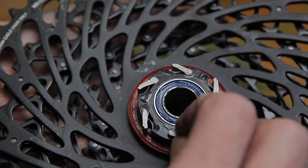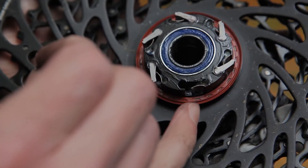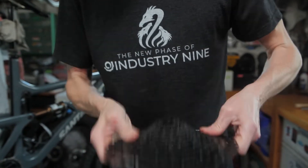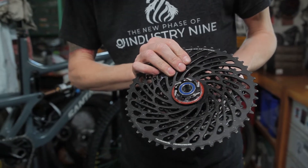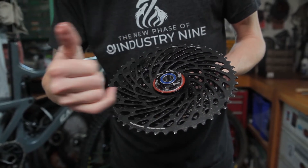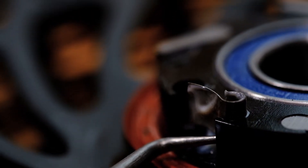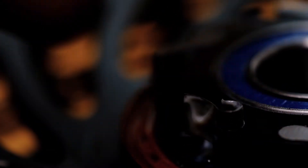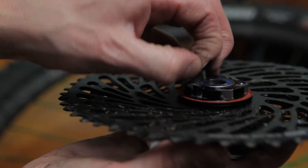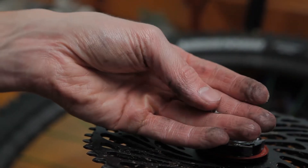As with Torch, the Hydra pawls and springs can be removed for cleaning. The leaf spring will hold its position in the seat even with the pawl removed. A pick can come in handy for removing the leaf spring. With the spring partially exposed, you can grab the loop and compress it — this will allow you to easily slide it out of the pocket.